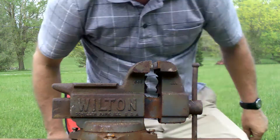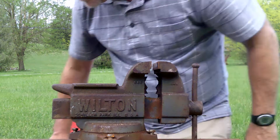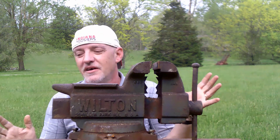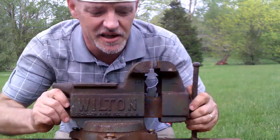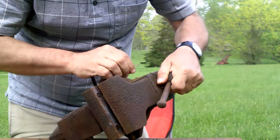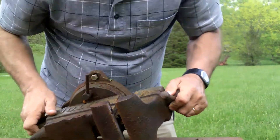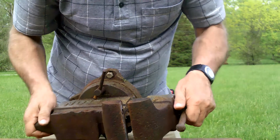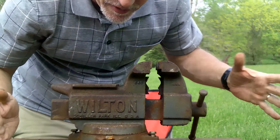Let me look around here for a second. The engine is just gone. As you can see, you can see the dirt on the vise — and this thing is heavy. It definitely took the entire vise with it.